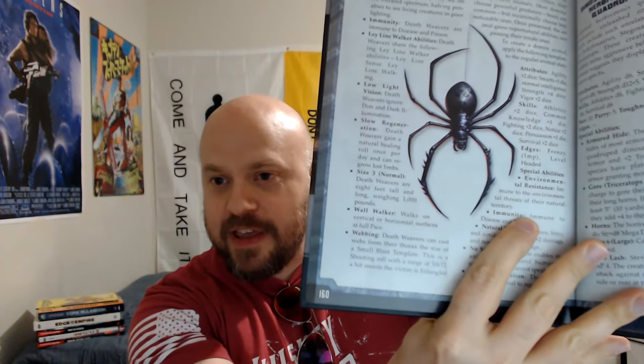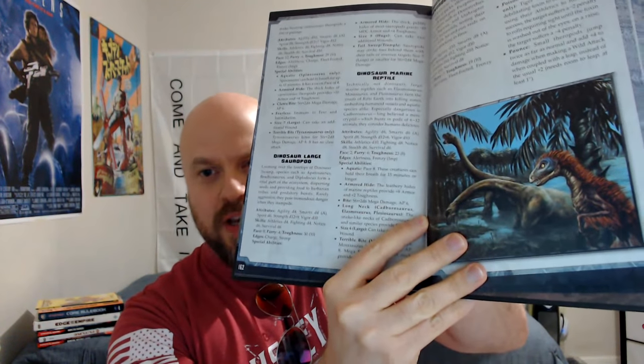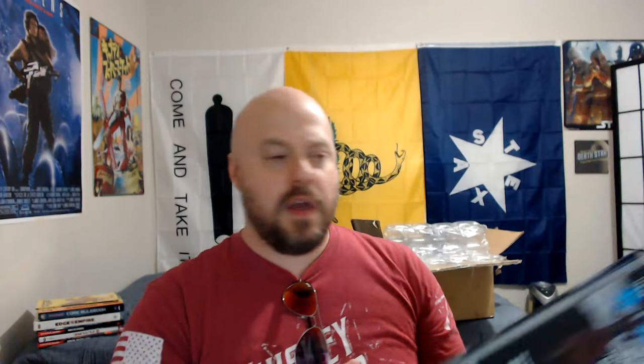Maps — look at that art just pop off the page! The funny thing is we had the Death Weaver, the spider demon, coming in, and we had the dinosaurs, and it looks even better than it did on the computer screen when I was approving the art. I'm really happy with this.